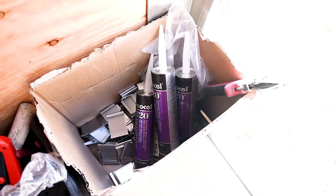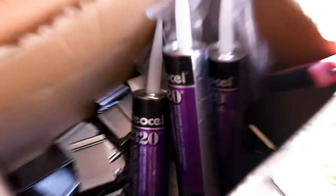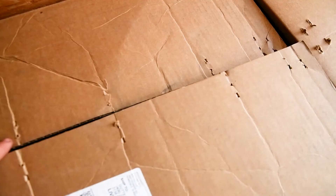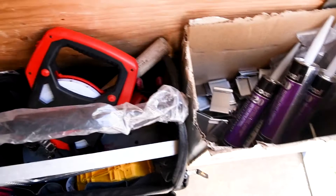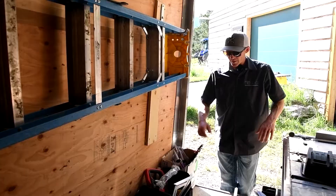Up front, the most easily accessible stuff is what I use the most. We have a case of glue right up front — we use that a lot. Hangers I usually just pull out and set right next to the trailer at the job site so they're next to me and I can throw them in the gutter.